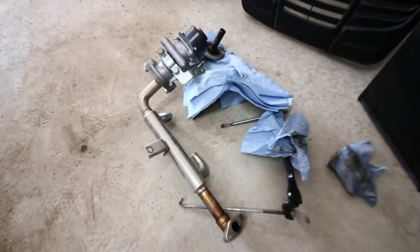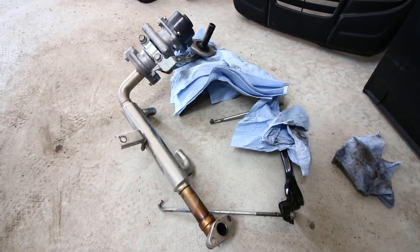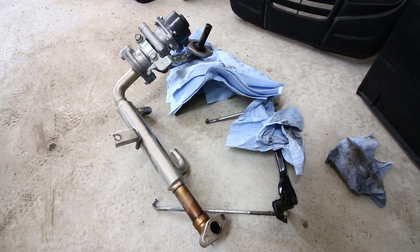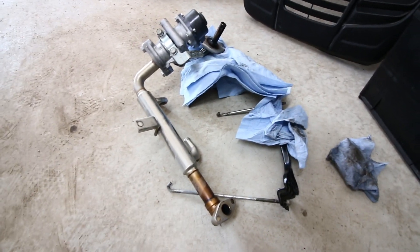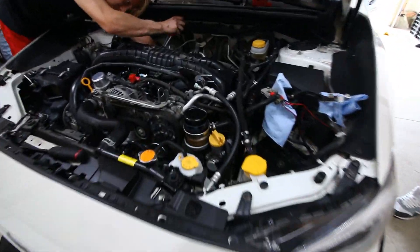So that's the EGR delete — the EGR is completely taken out of the car. It's this massive thing here, which basically is recirculating hot exhaust gas back through the intake, so it's not doing any benefit for your car. Taking it out, the car is going to run a lot better and potentially cooler. So that's the EGR deletes.